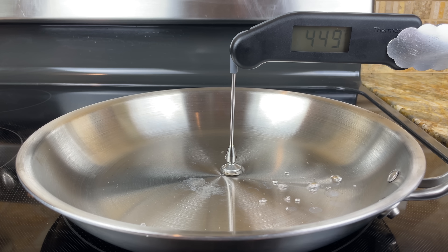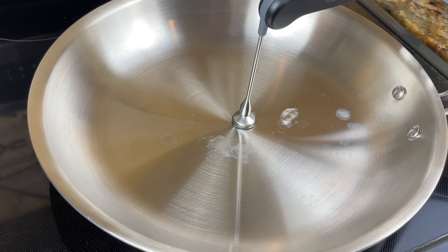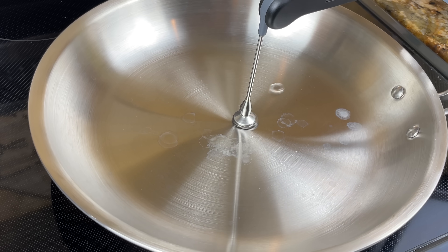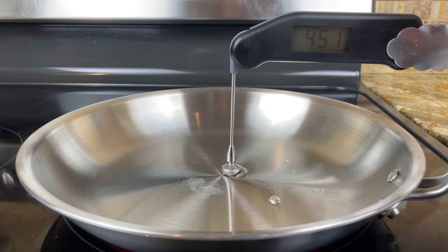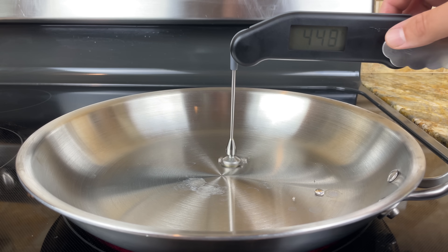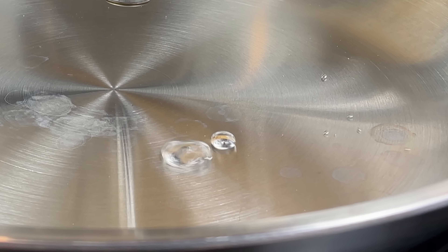Finally, the Leidenfrost effect was fully achieved when the pan reached 450 degrees Fahrenheit at the center. The water balled up, danced around the pan, and maintained its form even when crossing over areas where previous droplets evaporated. The ball of water even got stuck to the thermometer, and when I lifted it up, it remained intact.